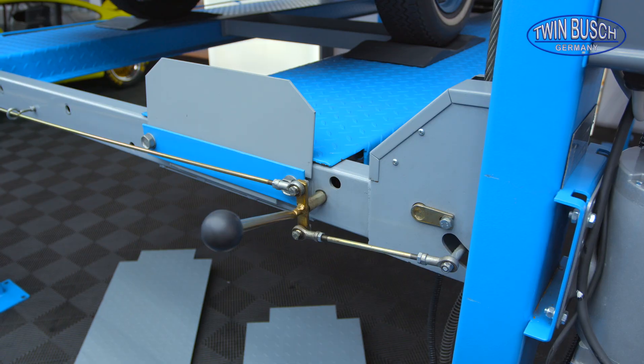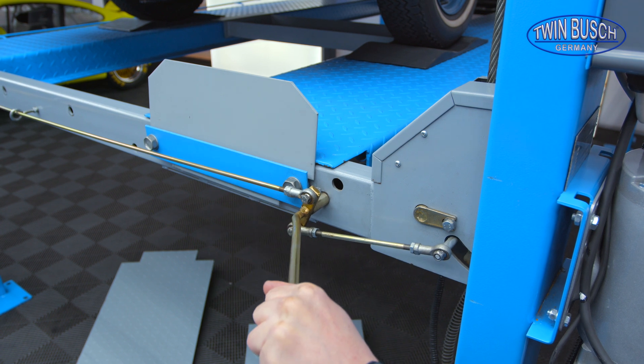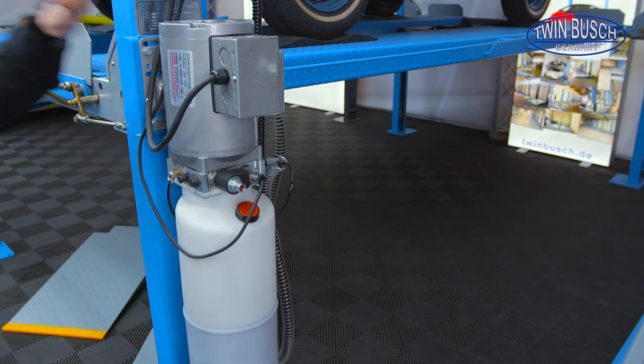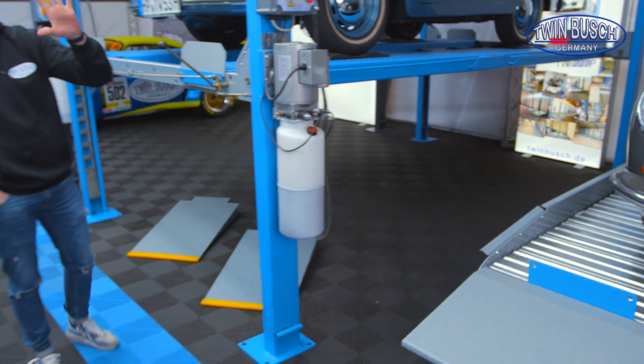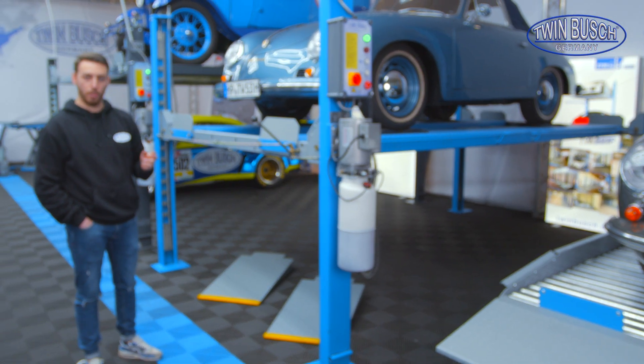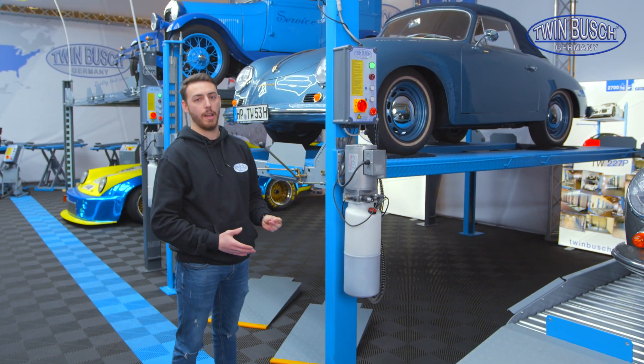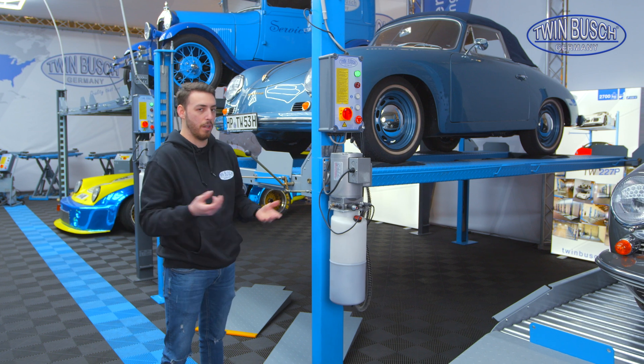A few words about our 4-post lift: it's equipped with a manual safety release. The 436 P, as well as our other 2 parking lifts, are equipped with a 230V motor. That means I can actually use them with a lot of flexibility because they have a completely normal plug.